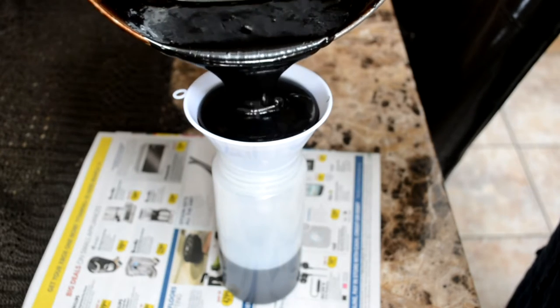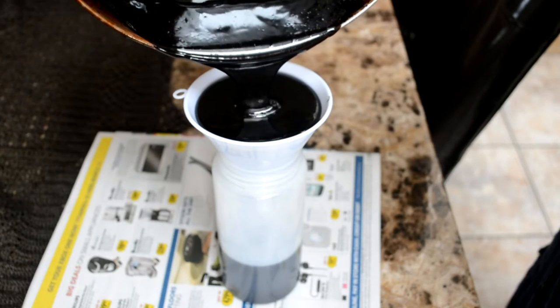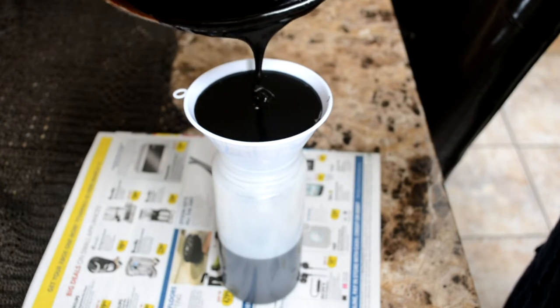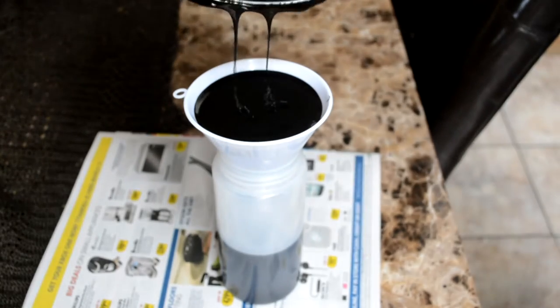You're going to want to keep this in the fridge, but after letting it sit out for an hour first. Now, the only downfall to making your own syrup is it will harden, so you're going to have to heat it up in hot water for at least 10 minutes. But when you have the flavor, it's well worth it — it's kind of one of the reasons people don't make it at home.